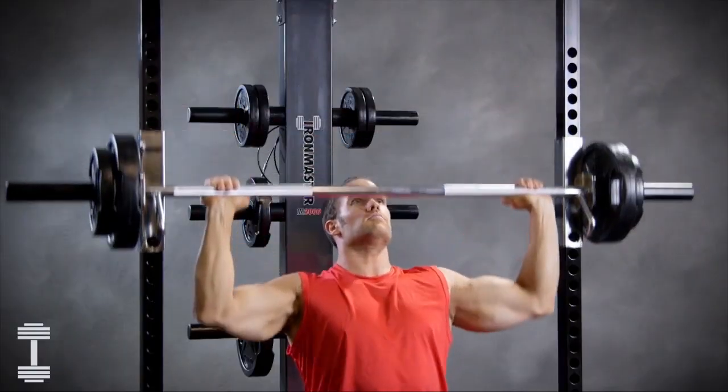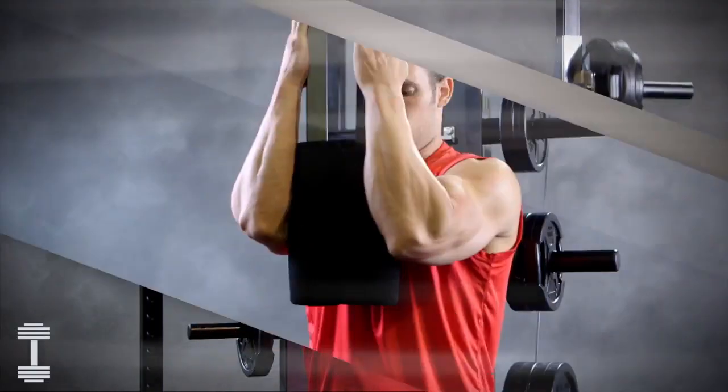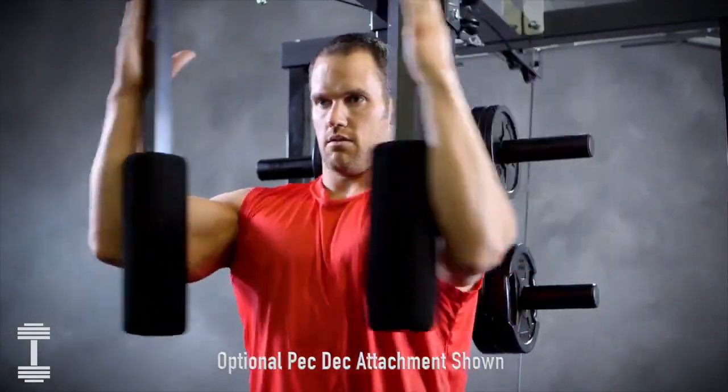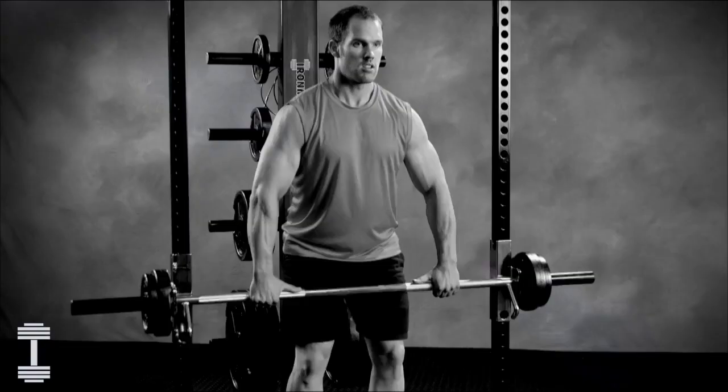The IM2000 is easy to assemble and made from heavy-duty structural steel that can handle up to a thousand pound load capacity. Whether working out with a partner or by yourself at home, you can push yourself hard with no worries about safety.